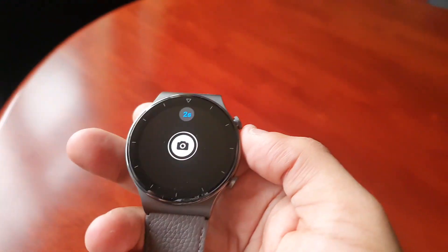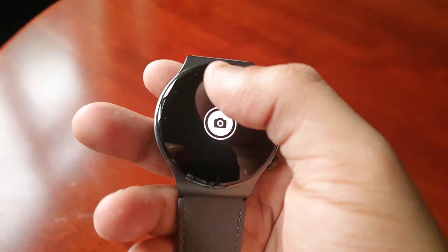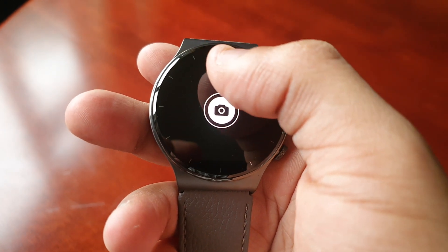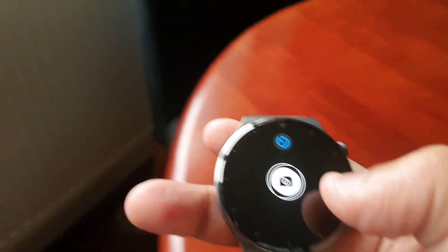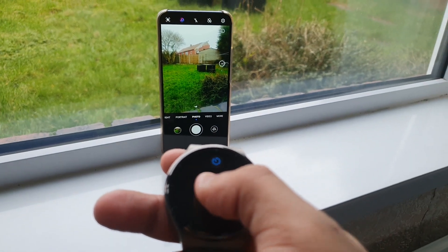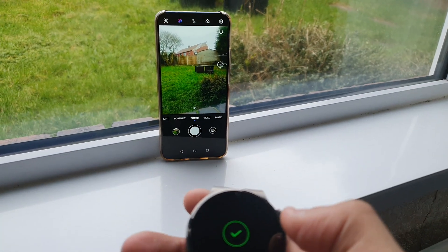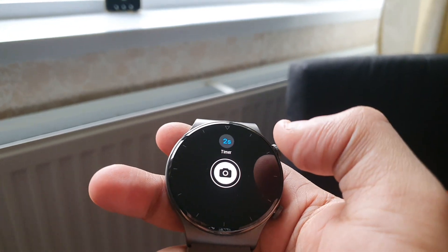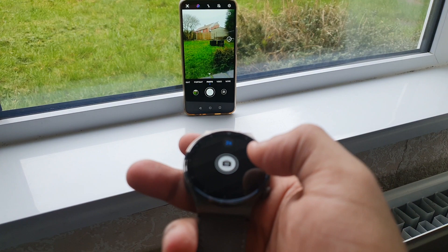There's also a little timer here that you can change. You can turn it off and that'll allow you to snap a picture instantly, or you can set it to snap a picture after two seconds. Let's go ahead and try that.